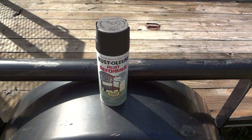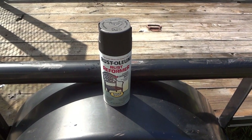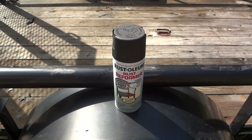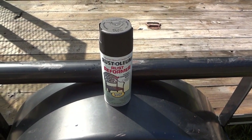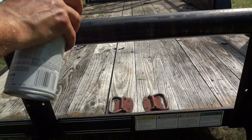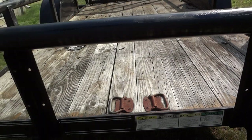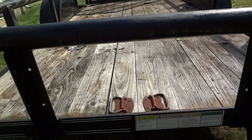Here's a look at the rust converter I decided to use. I've never used the Rustoleum brand before — I have used other brands on some automotive projects in the past and it seems to have worked pretty well. So I'm going to give this stuff a shot on the trailer and see what happens. I don't think it can hurt anything, that's for sure.